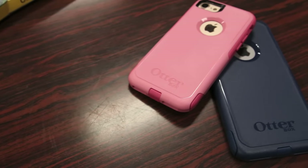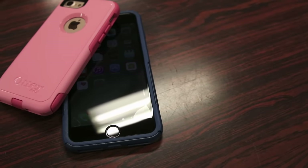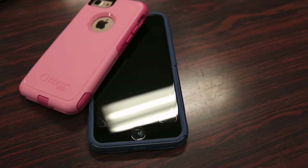Overall guys, first impressions on the OtterBox Commuter case for the new iPhone 7 and 7 Plus are very positive. I like how OtterBox designed the case to keep the overall look, form factor, and feel of the iPhone 7, even though the phone is covered up with TPU and plastic.